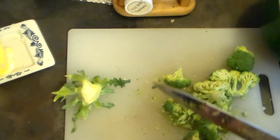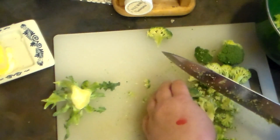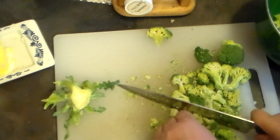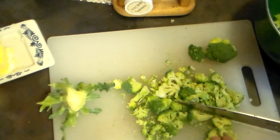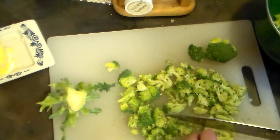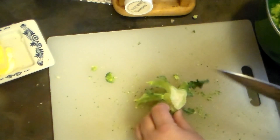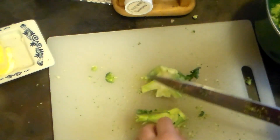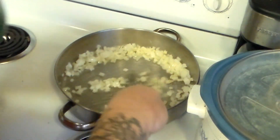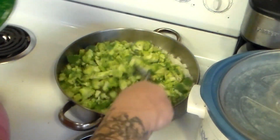These don't have to be uniform pieces — just cut up into smaller bite-sized pieces. I'm trying to make this a quick and easy dinner, something you could throw together on a weekday. I'm going to use the stem too because I like the flavor of broccoli stems. Now I'm going to add the broccoli to the dish.